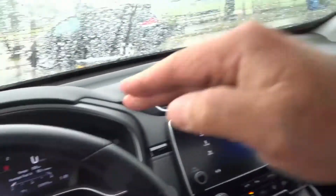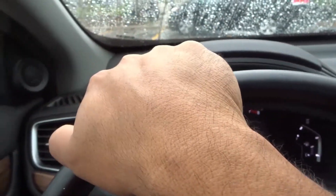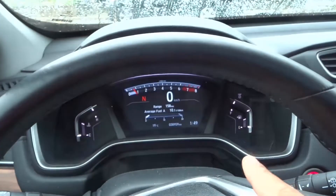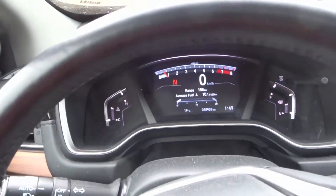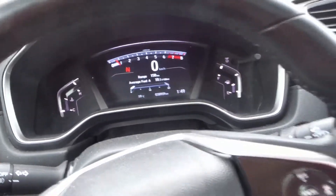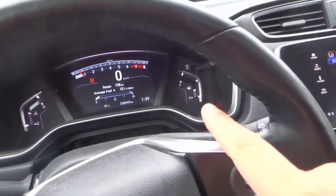I'm on a flat surface so I'm not really worried about the car taking off in neutral, but if you are on a hill and you don't have the emergency brake on and you release that brake pedal, your car is going to roll — and it will pick up speed really quickly. So please put your emergency brake on, just like that. Very simple.